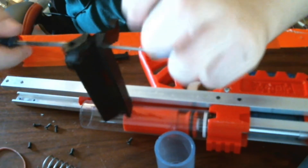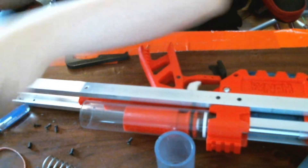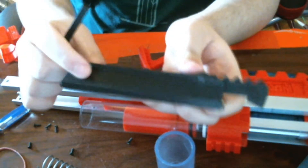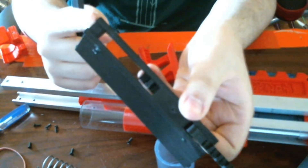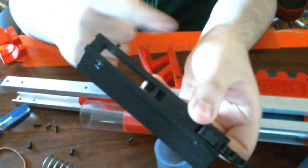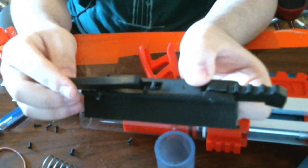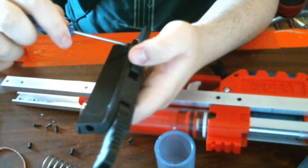Holding it with one screwdriver in each hand and kind of twisting. Once that's in, then you put in the two screws for the trigger — one there, one there. Put them in halfway, then line up the trigger with them, and then put them in all the way.